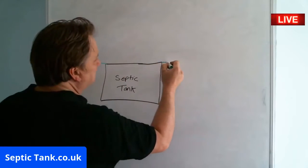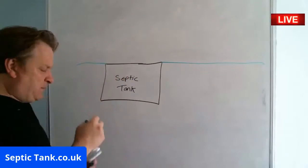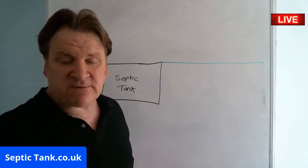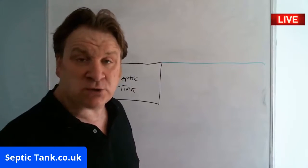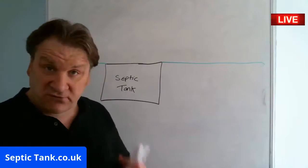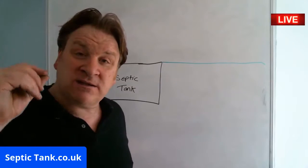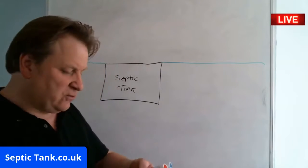So that's the grass. Keeping this really simple: the septic tanks that have been targeted first are the ones that are too close to a watercourse — such as a river, brook, stream, ditch, culvert, etc. — or they discharge directly into a watercourse.